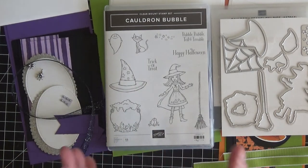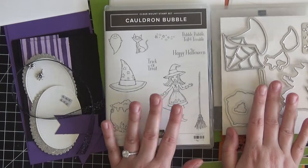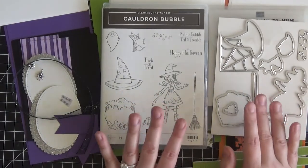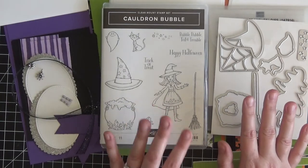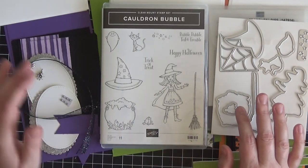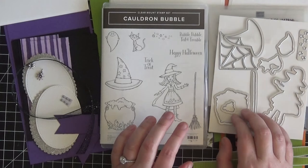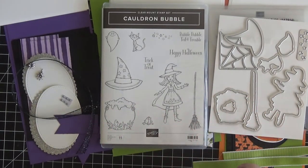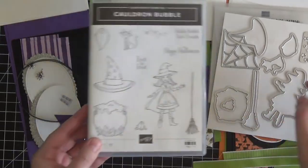I'm not going to require that you purchase the Stampin' Blends for this class — the only requirement is the bundle. I'm trying to keep this class as cost effective as I can. However, if you would like to add the Stampin' Blends to your order, I will have them listed below in the description box. Just let me know when you register if you'd like to add those. It's going to be a really great, fun class and it's going to get us in the Halloween spirit!